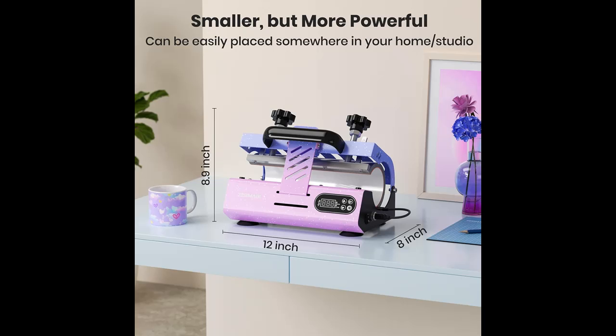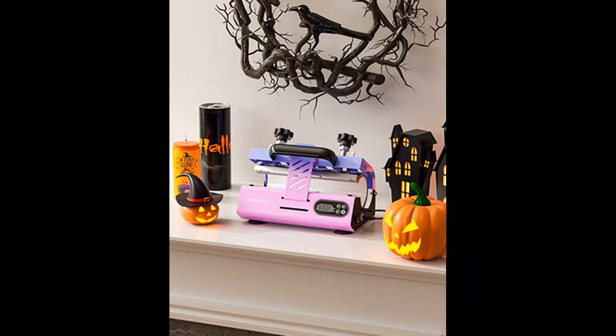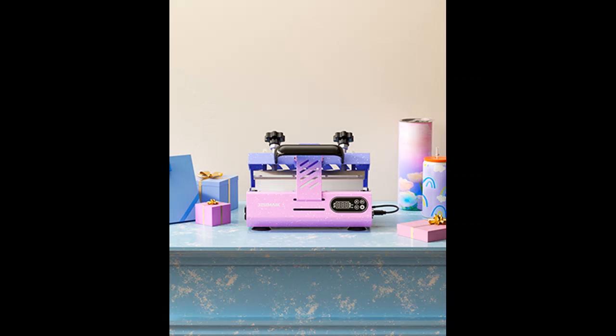Two buckles for easier operation. Built with two buckles on the tumbler machine, they can help you heat press cups more easily. No need to spend great time turning the knob from top to bottom for a small diameter tumbler after pressing a large diameter one. You just need to switch to the other buckle and then slightly adjust.